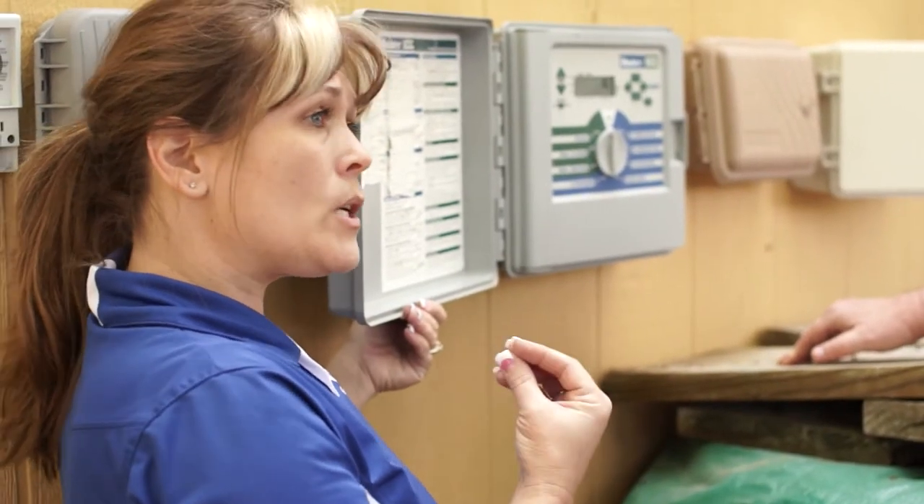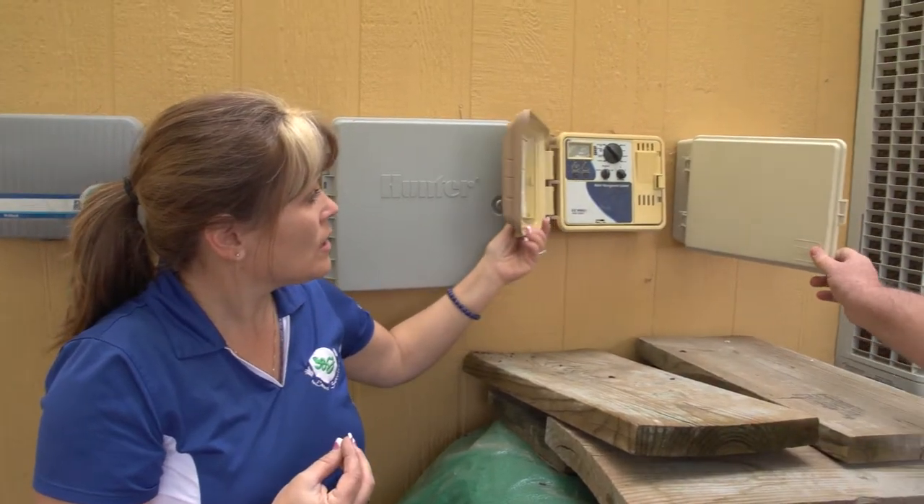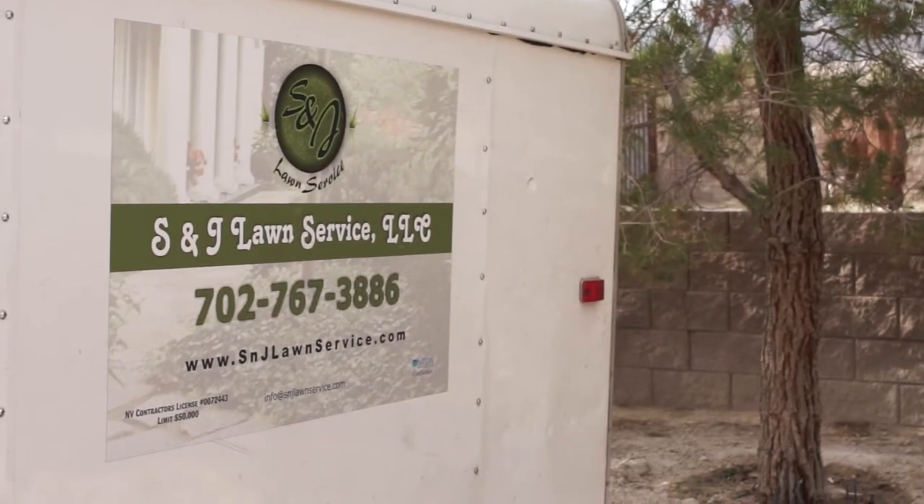One thing I want to point out: if you have a Nielsen, which looks like this, or a Toro, just call me. I'll come out and program it for you, because those are not very user-friendly at all.